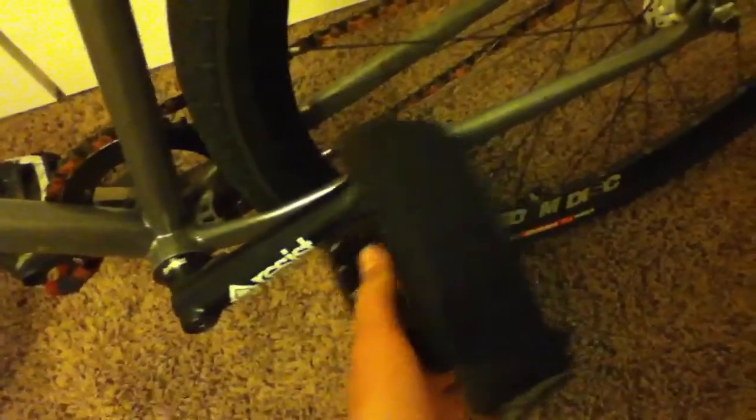They're Philwood spokes built on the Cobra hubs. And then we have a resist bottom bracket, resist crank arms, some random pedals, reload straps, resist sprocket, and some other chain that I don't really know what it is.